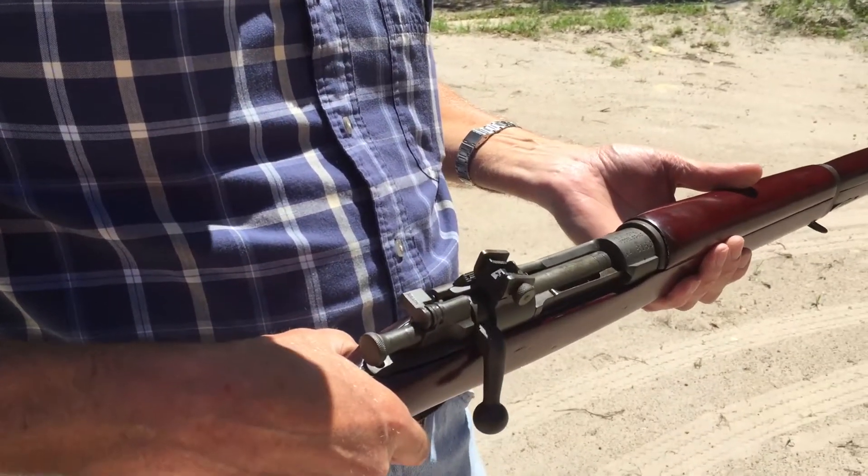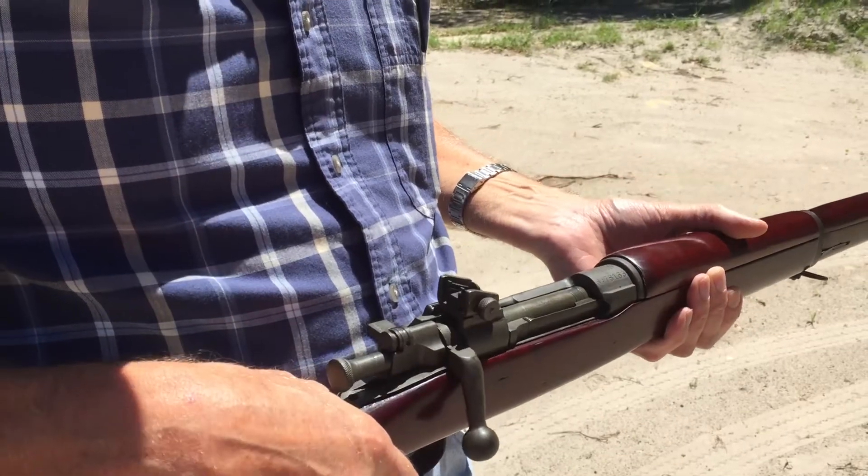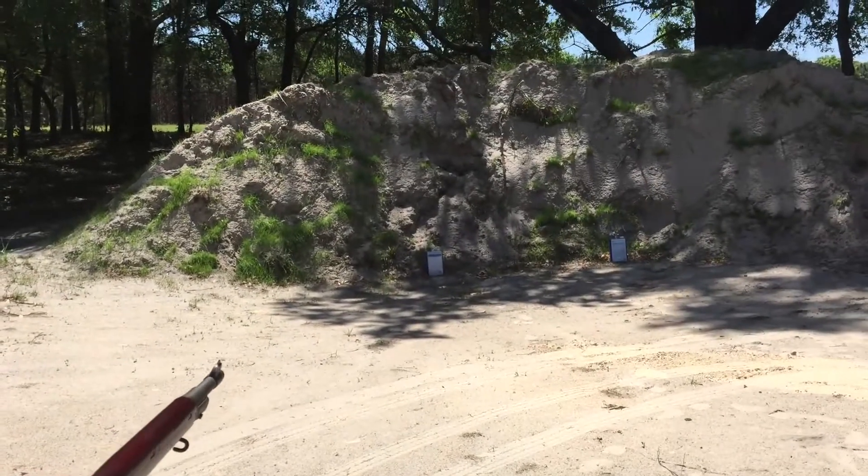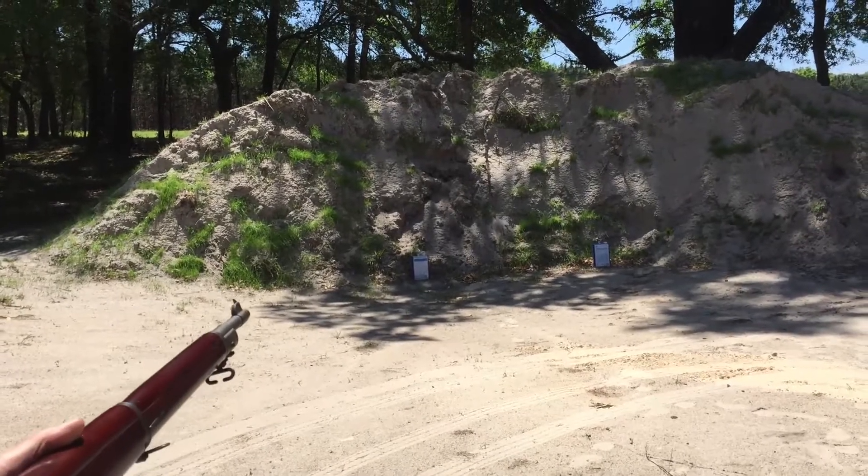So here's the standard pointed bullet. This is a Remington 1903 A3, and I'll shoot one of the cans. Might not be scientific, but it ought to be a little bit entertaining anyway.